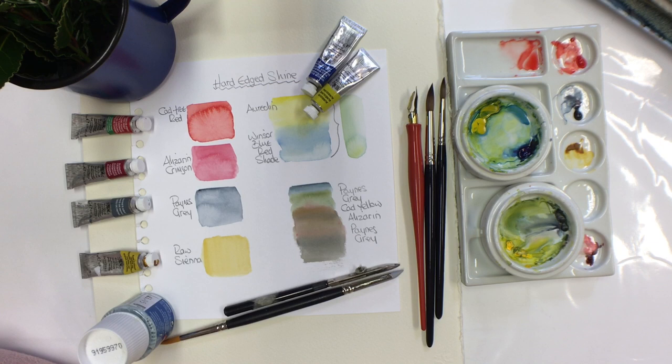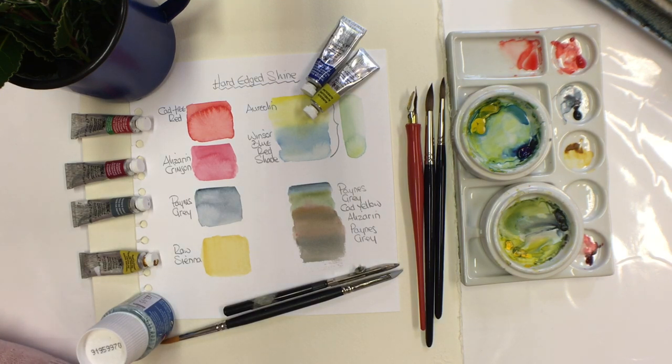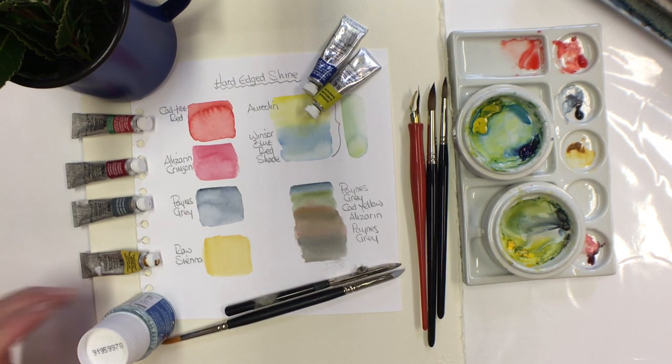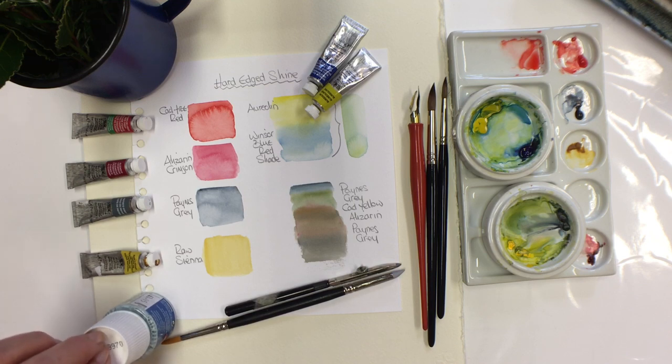Good morning, we are now in the second week of November and today I'm going to demonstrate a hard edge shine, unlike the soft shine that we did last week. Thank you for all your lovely paintings, I really enjoyed seeing them. The light often obliterates everything on particular subjects, and this is what I would like to try and portray today. The easiest way to create a hard edge shine is to use masking fluid in a watercolour painting — that's the technique I'm using today.